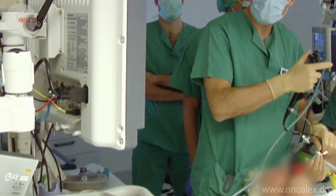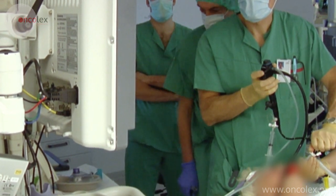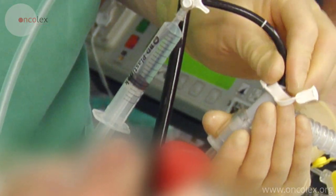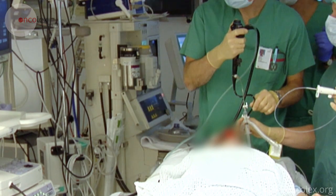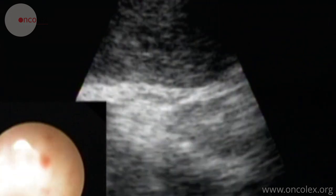The ultrasound bronchoscope is inserted down into the bronchi. The scope has both a camera and an ultrasound head. The lymph node is located using ultrasound and the scope is placed in the best position for the biopsy.